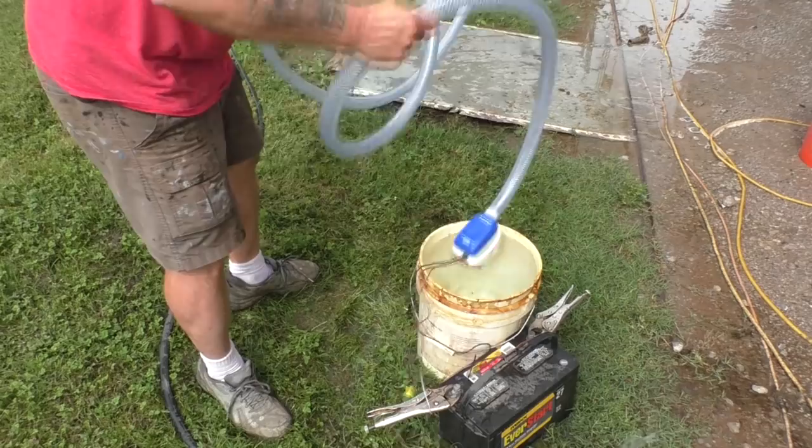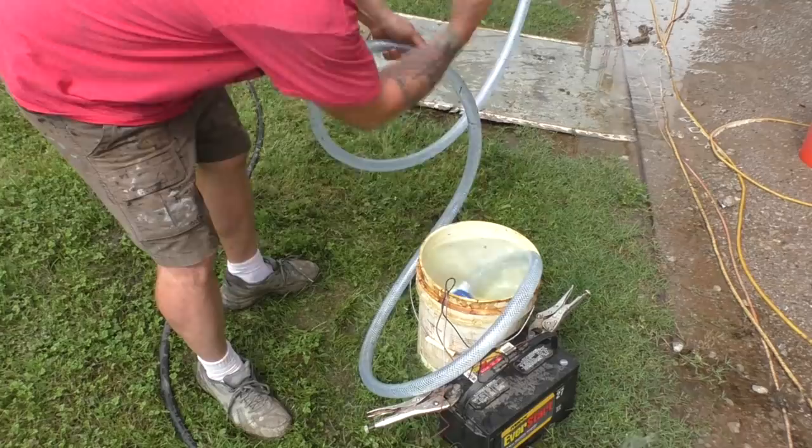Now with the hose completely empty, put it back in — there it goes, it's already passed the loop and it's on its way up. I've got pumps like a small one designed to just pump water out of the shower, but the shower is only two gallons per minute, so not much.